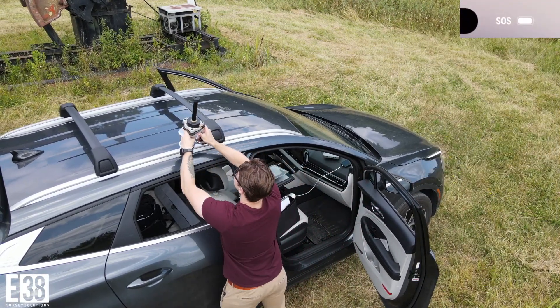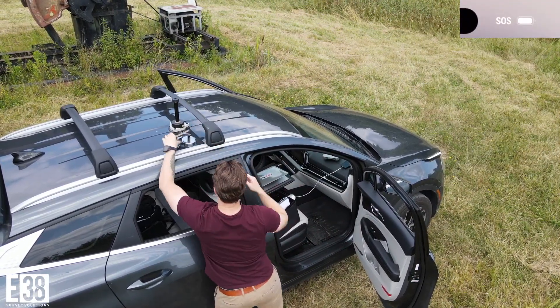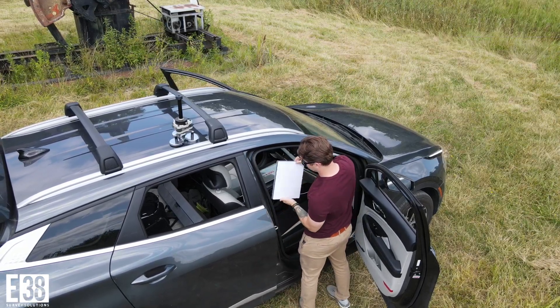Is your worksite outside of your cellular coverage or in a dead zone? Upgrade your mobile office with the Starlink Mini.